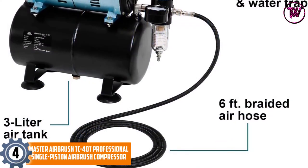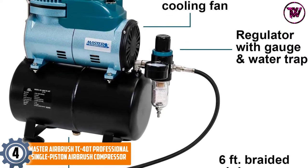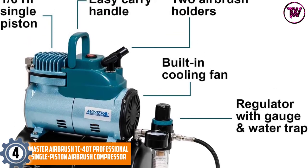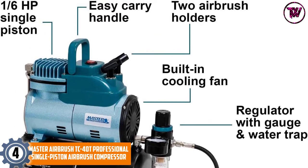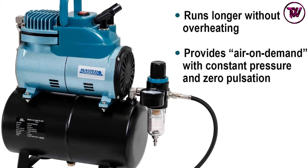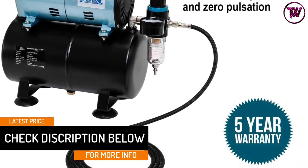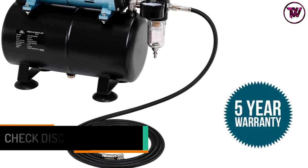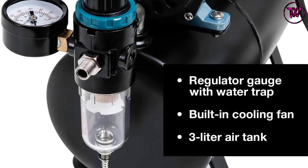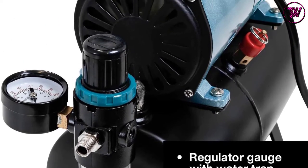At number 4: Master Airbrush TC40T Professional Single Piston Airbrush Compressor. This is a powerful machine featuring 1/6 of a horsepower to deliver a high air volume of 0.8 CFM, with an airflow of 23 liters per minute. It is compact and lightweight for easy transportation, and it has a handle. It also features an advanced technology motor and long duty cycle to increase the compressor's service life. It has a pressure regulator with a water trap filter and a gauge, so it dries and cleans the air.